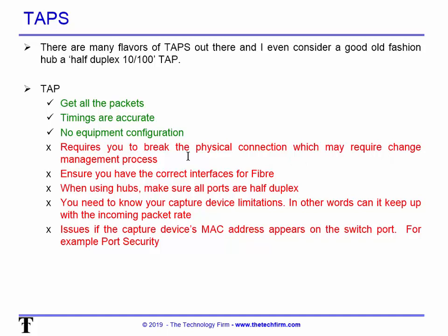Make sure you have the correct interfaces for fiber — that's becoming a big deal as more fiber is deployed. With legacy versus current fiber, you really need to know your connectors. When using hubs, make sure all ports are half duplex. You also need to know your capture device limitations — at what point will it not keep up with the packet rate, and how accurate are the timestamps.